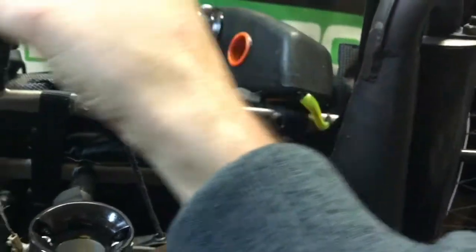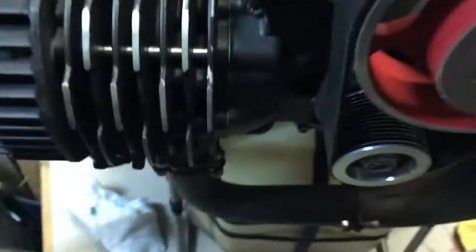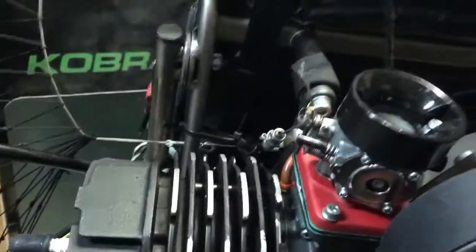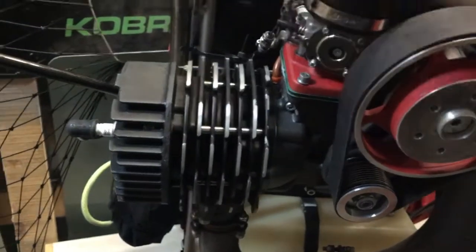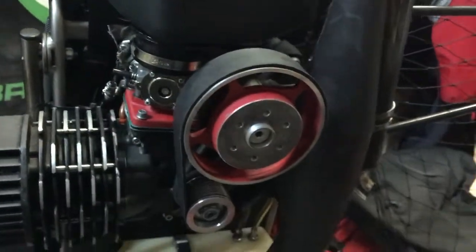Then I go up and crank the main bolt tight — that's the one that holds it the most. I redo the two side bolts just to secure the clamp, but I don't over-tighten them because I don't want to crack the casting. Job is done — put the airbox back on and it's ready to go.